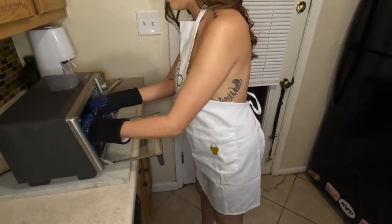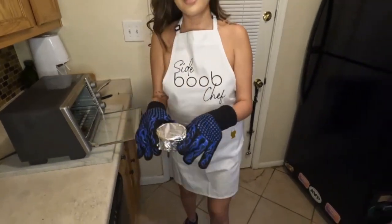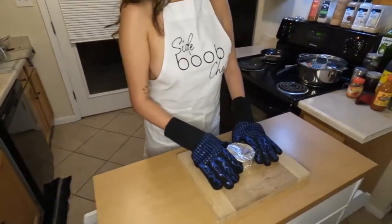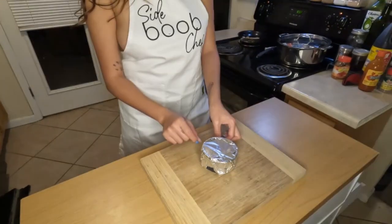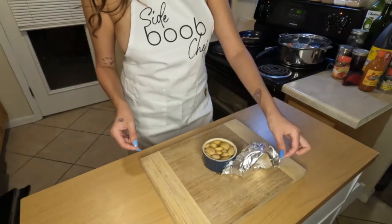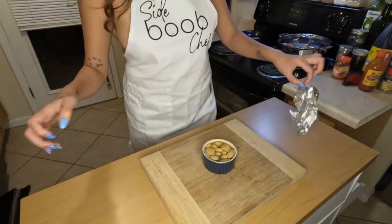After that, take it out. Do not forget to use your gloves. I have the most wonderful gloves here — they are super stylish and I use them anytime I have to take anything out of the oven. Then you lose the gloves and you take off your foil. You're gonna be left with this beautiful bubbling garlic masterpiece that you're gonna wanna put on everything.